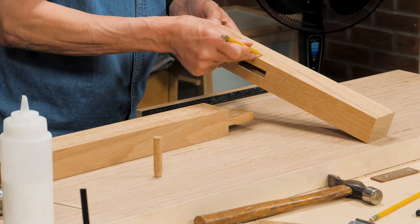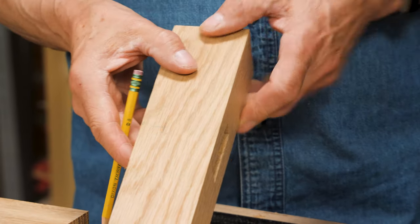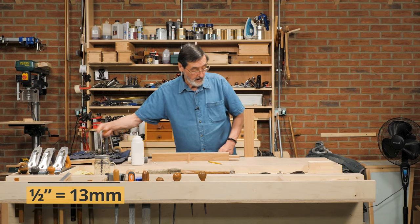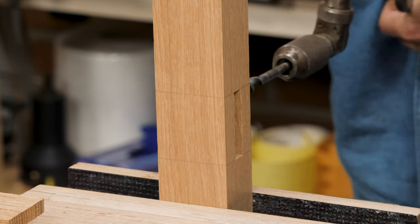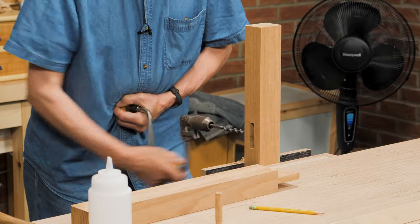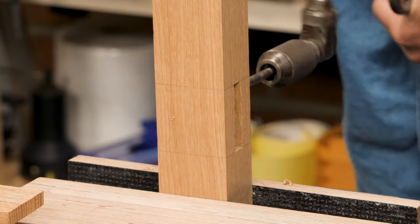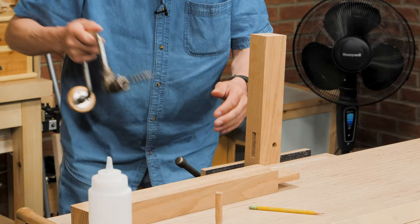I'm going to put my draw bore pin about three-quarters of an inch from the shoulder line, though you can put it in the middle. The reason I'm going nearer to the shoulder is that it guarantees shrinkage will take place on the outside and not between the shoulder and the style it would normally go into. I'm using a half-inch draw bore pin, so I simply bore through the first layer into the mortise hole, then through the second one until that pin point comes through.